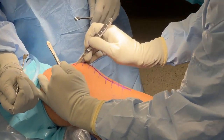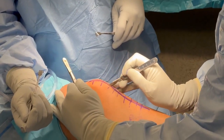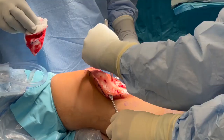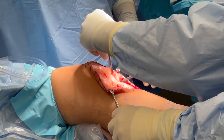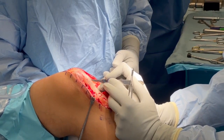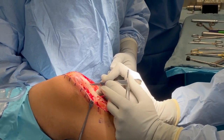The surgical approach was performed first with an anterior knee incision that extended from superior to the patella to distal to the tibial tuberosity. A fine dissection was carried out down to the extensor mechanism. After exposing the extensor mechanism, the sharp debridement of the patellar tendon can be performed.